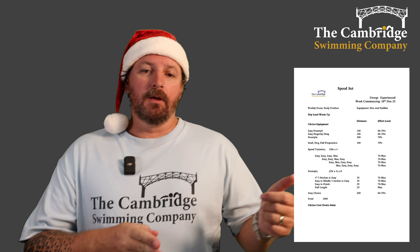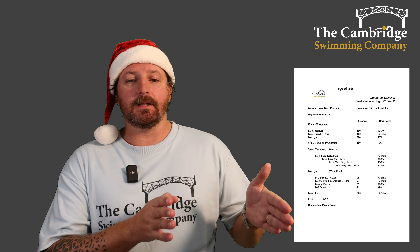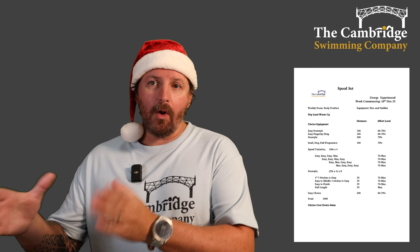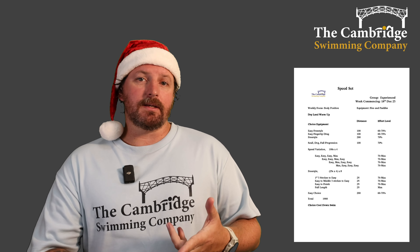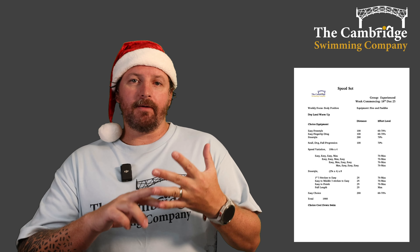Then we're going to do some speed variations: four 100s. We're splitting them into easy swimming and max swimming — you're either swimming at 70 percent or all-out sprinting. First variation: 25 easy, 25 easy, 25 easy, max sprint.